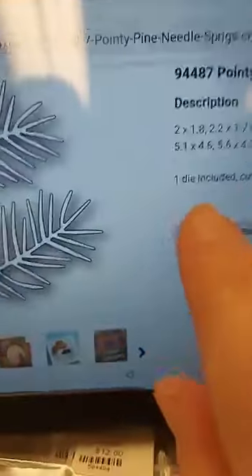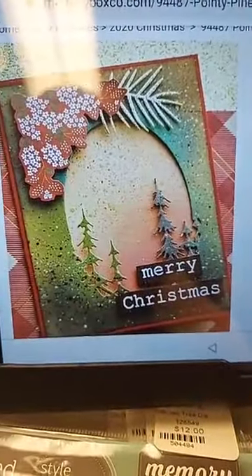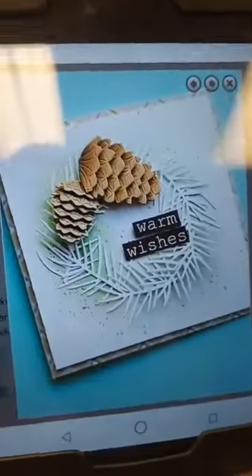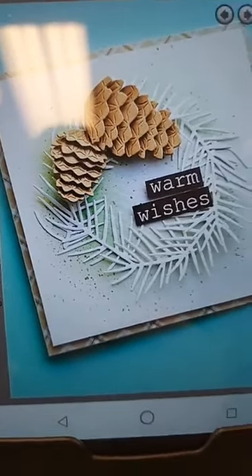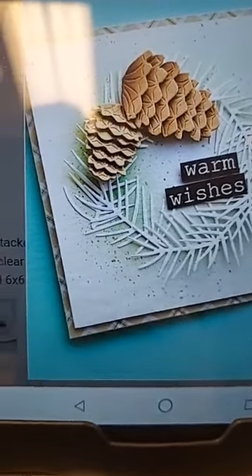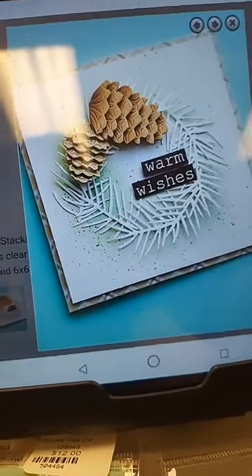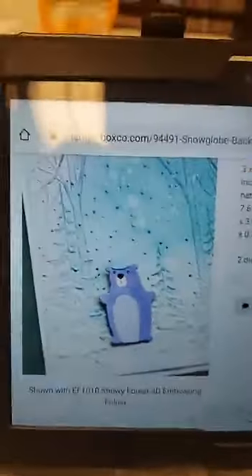Here's the Pine Sprigs die — you can tuck it into one of the collage layers, but the card I love uses those pine sprigs to make a wreath. They did green ink blending behind it so it's white on white but stands out, then added the pine cones. I think that is a stunning card, and truthfully that's why I ordered that die — I like that card so much.